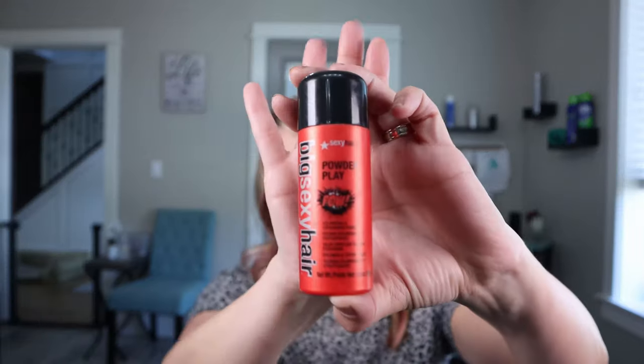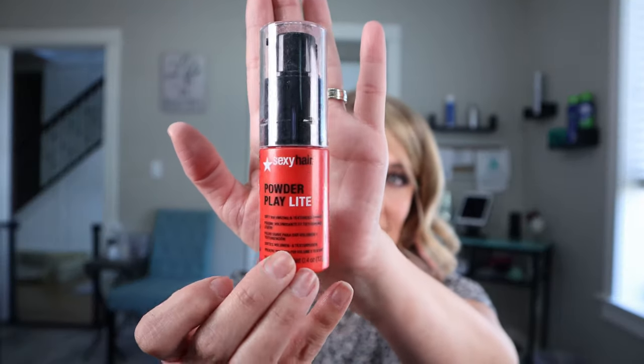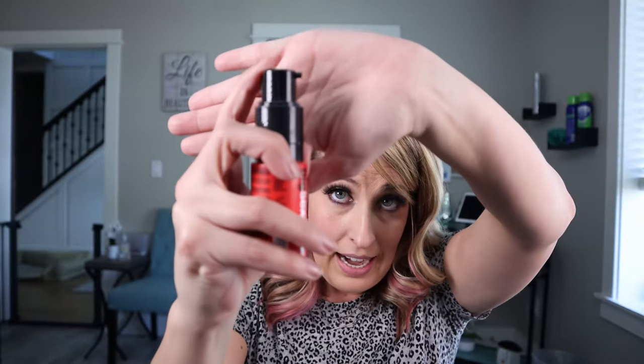I also love Big Sexy Hair. This one is called Powder Play, and it's for normal, heavier, thicker, coarser hair. It has holes in the top and you just squeeze and product shoots out. Then for my fine-haired ladies, there's one for you — it's very similar, same brand, but it's called Powder Play Light. It comes out a little bit differently; it has a nozzle on it. When you squeeze it, powder comes out. This one is not as heavy — it's a little bit softer and doesn't have as much grit. So depending on your hair type, there is something for you.